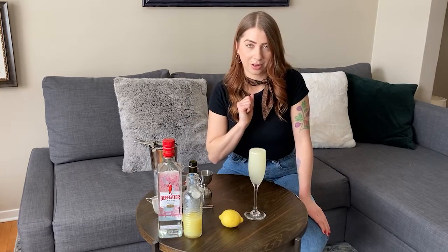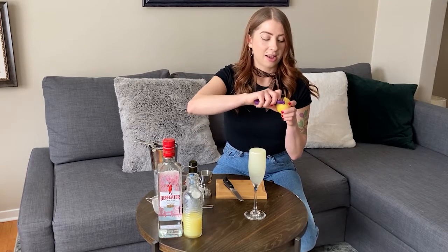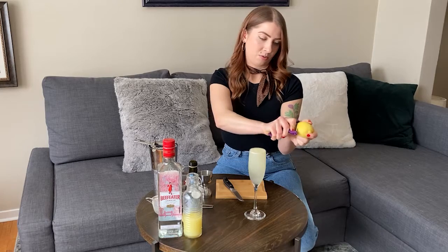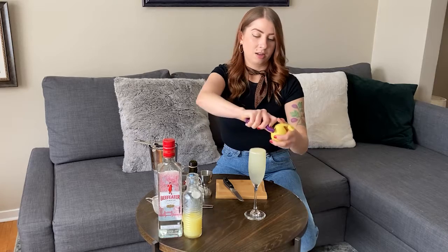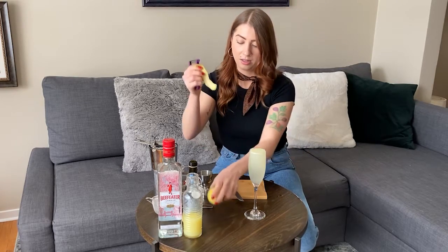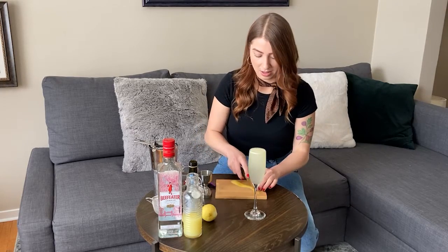Almost done. Let's do a quick garnish here. I'm going to use a nice long, thin lemon peel. You're just going to want to go around the lemon. Get a nice long peel if you can. I'm going to trim it so it looks nice and make it a little bit thin.